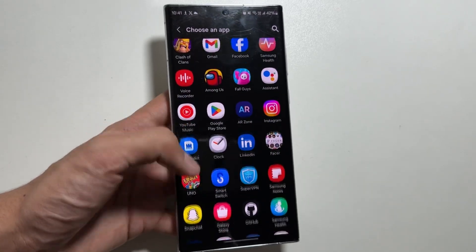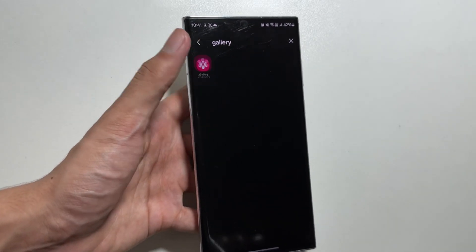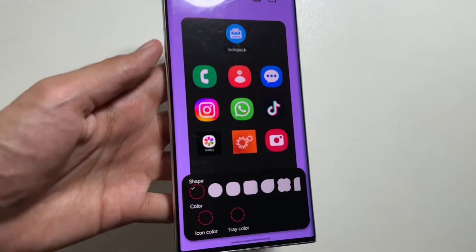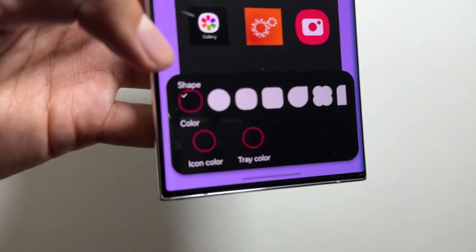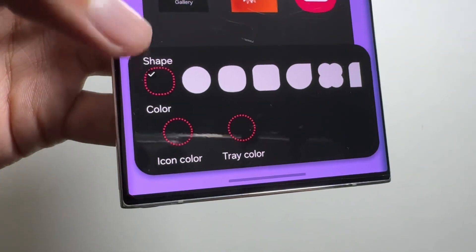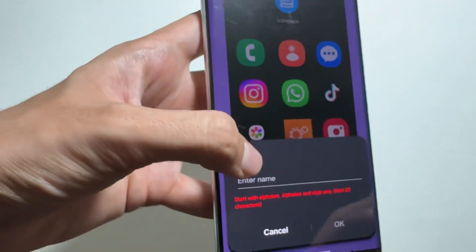Select the icon you want to change. You can download the picture of the icon from Google by searching for it. For example, I am changing the icon of the Gallery. After selecting Select Image from Gallery, simply select the image from your gallery, and now I will change the shape of the icon so it is completely aligned.